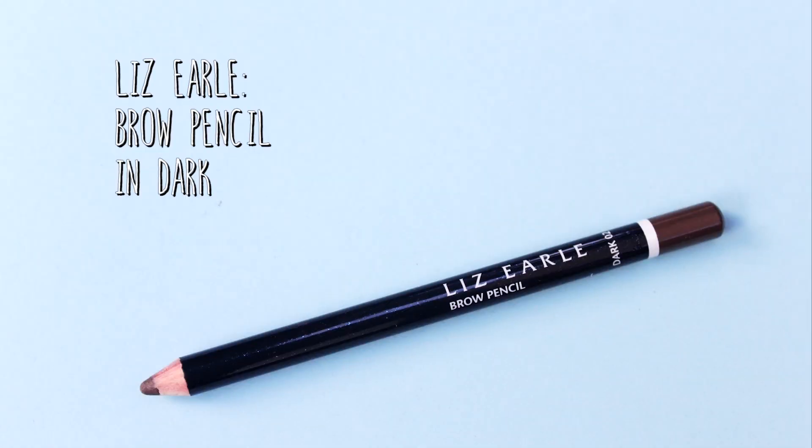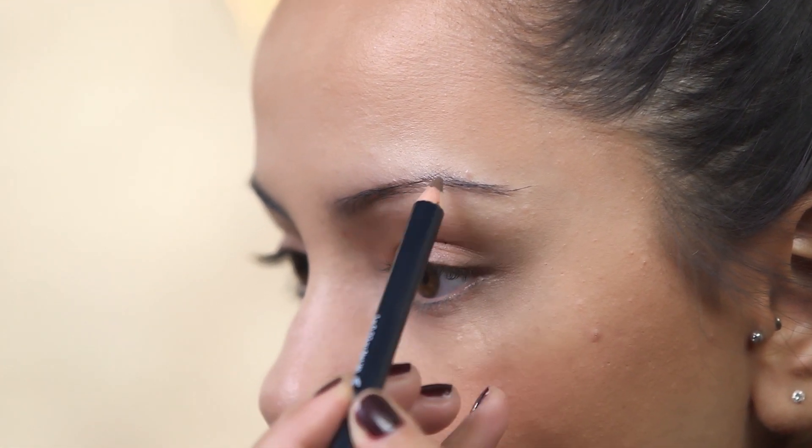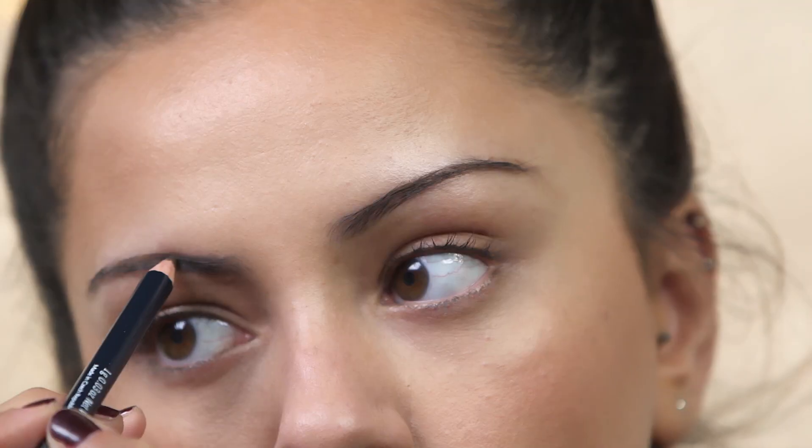Now that our cheeks and base are complete we're going to move on to eyes. As always, the first thing I'm going to do is fill in my brows. For that I'm going to be using the Liz Earl brow pencil and I'm going to start filling my brows in with very light strokes.